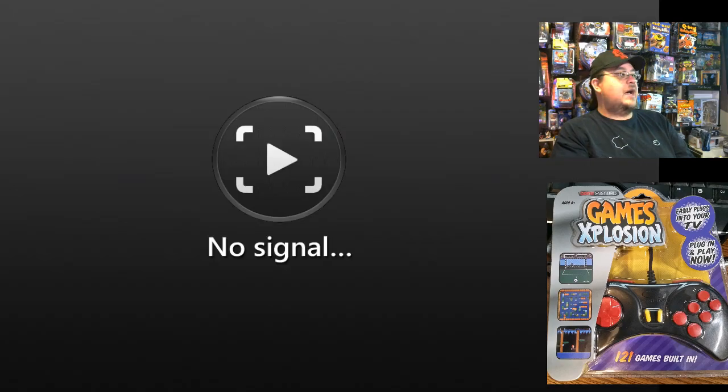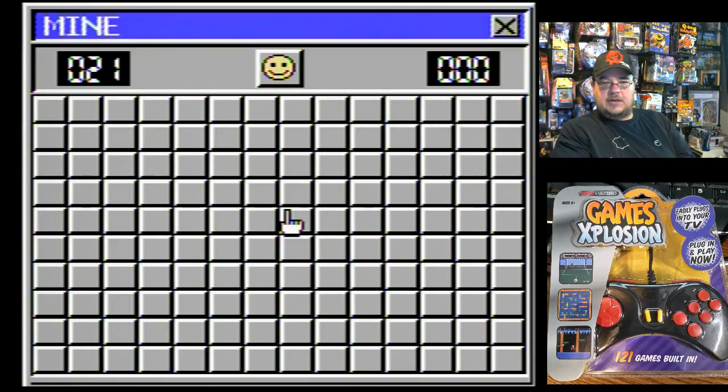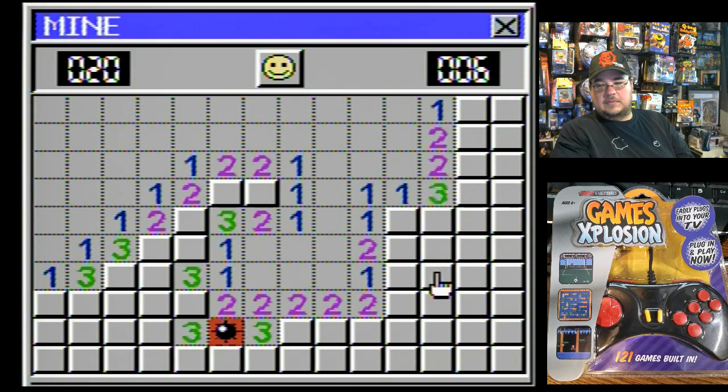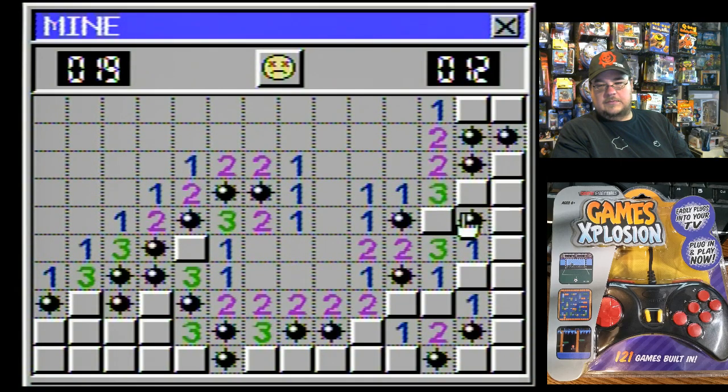Number nine is Mine — not yours, but Mine. If you don't mine, I'm going to play this. It's Mine Sweeper. I was never that great at this game. Just a quick game of Mine.